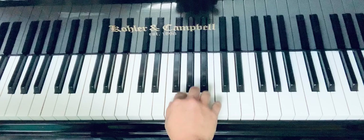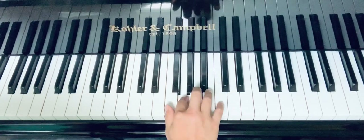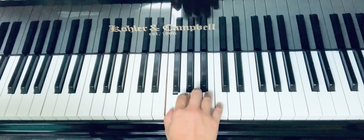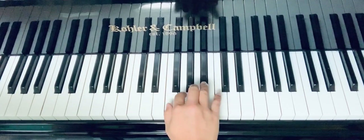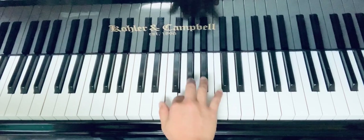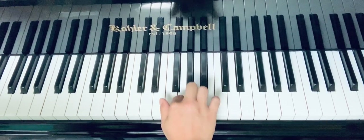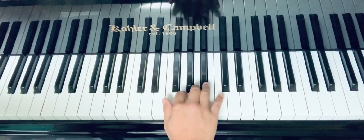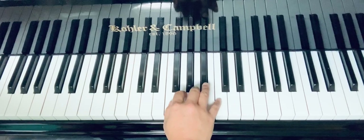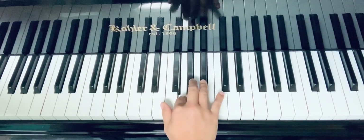Okay, now listen: so, so, so, si, la, so, la, fa. If this is too long for you, you can try this one first: so, so, so, si, la, so. There are three sols in the beginning — so, so, so, si, la, so. Now we're going to add two more notes at the end: so, so, so, si, la.